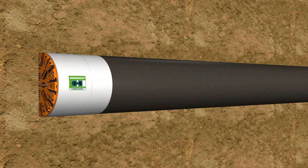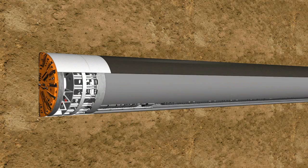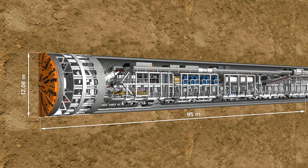The S442 is a classic EPB machine with an outer diameter of 12.06 meters and a total length of 95 meters.